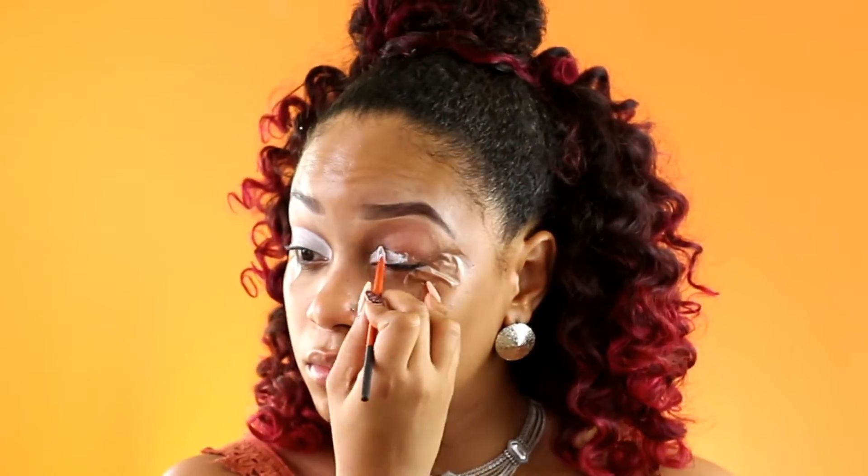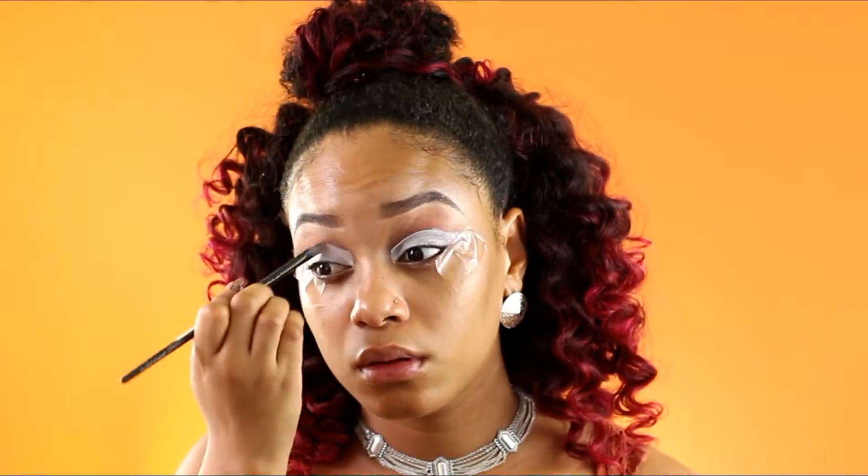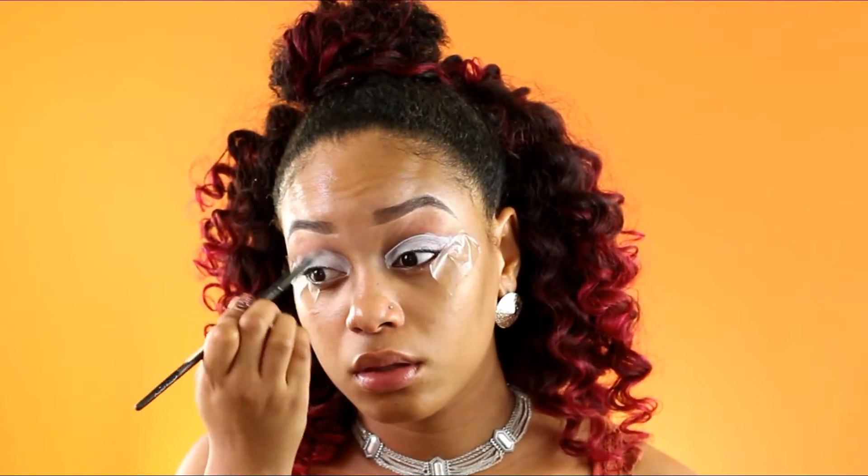Now taking my NYX Jumbo Pencil in the color Milk, I'm going to be using this as my eyeshadow base and I'm just going to be using a concealer brush and blending that into my skin.